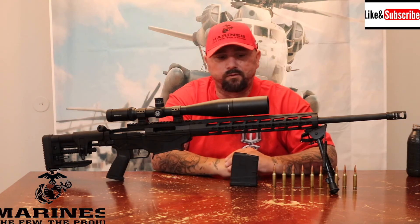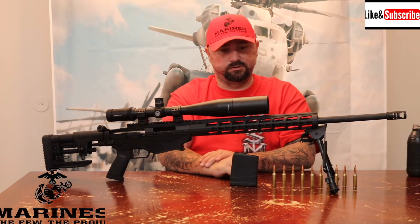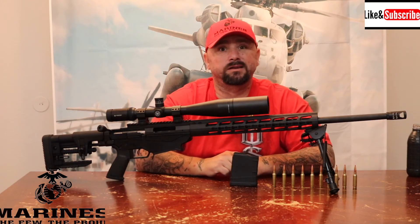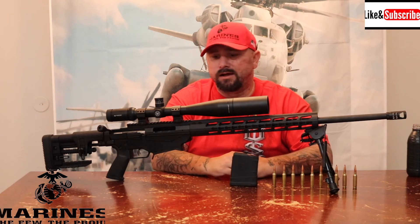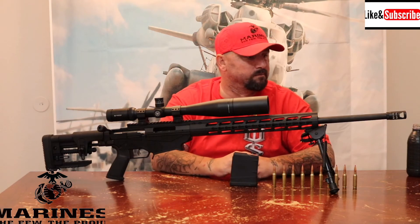I'm a Ruger fan as far as rifles go — not so much their handguns, but rifles, yes. My kids have Ruger 22s. I did a ton of research and couldn't find anything bad about it, so I went ahead and bought one. It retails somewhere between $1,300 and $1,500 depending on where you pick it up, without the scope.